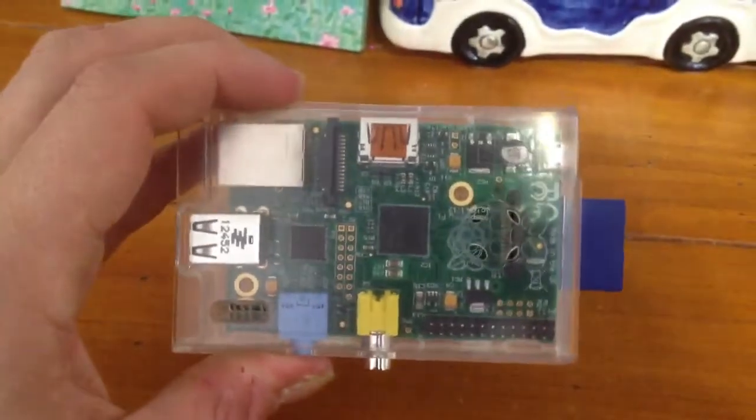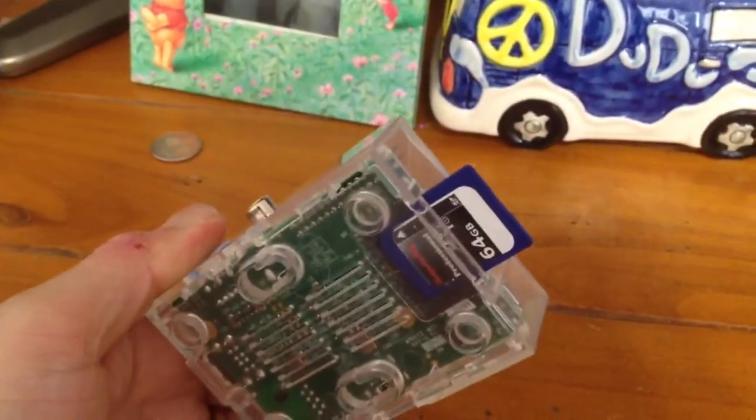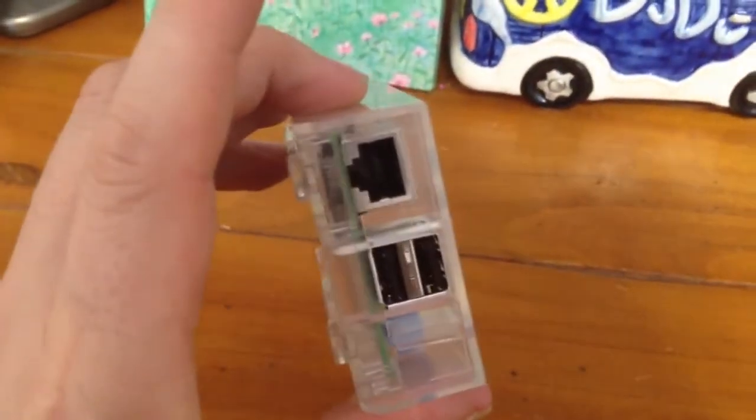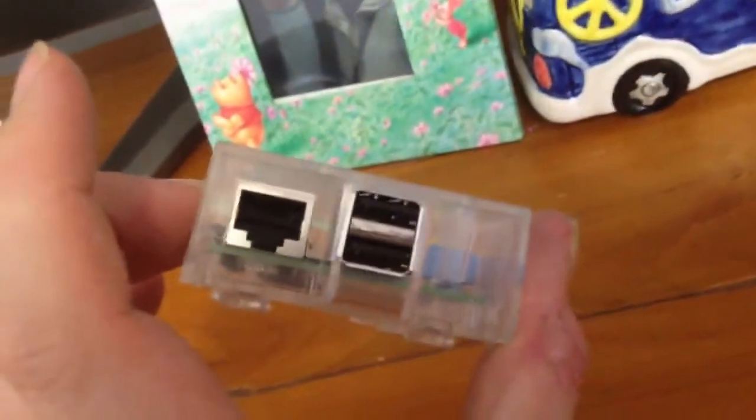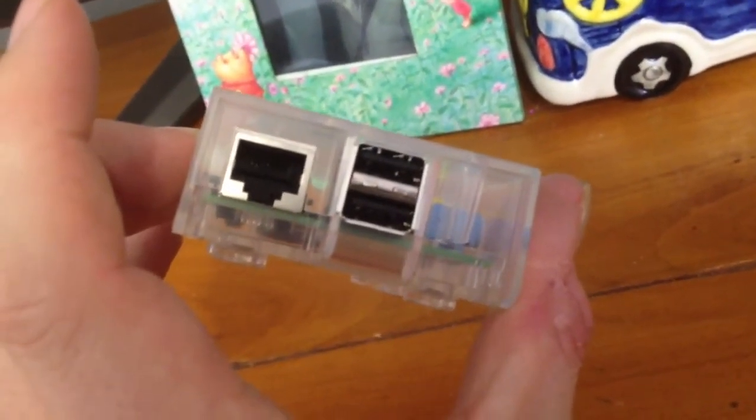So there you go — that's the Raspberry Pi in a nice clear plastic case with the 64 gig card connected. If you have been watching, I greatly appreciate it. The next instalment will be switching it on and seeing what happens.